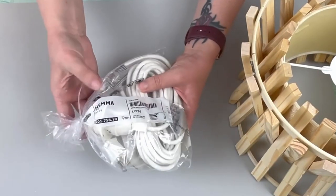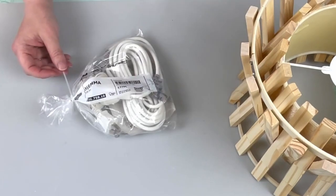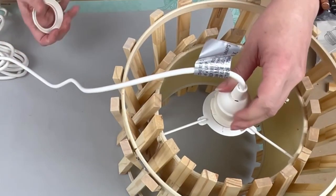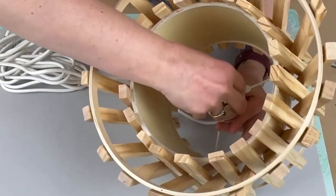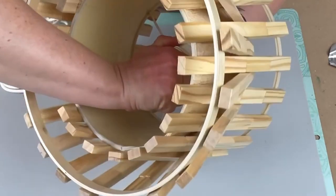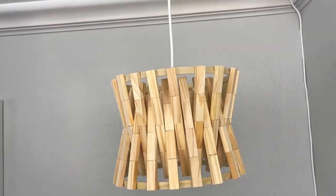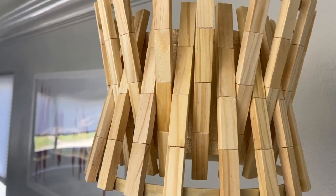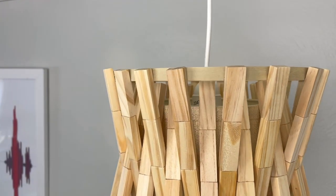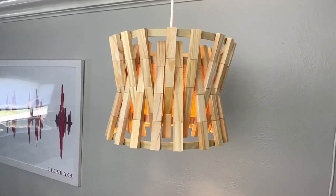Once I had all of my block sticks glued down in place I am taking this HEMA IKEA lamp cord kit — I'm not really sure what these are even called or how to pronounce IKEA names — just attaching this to my lampshade and that's it for this project. I absolutely love how this turned out. The one I was inspired by on Pinterest was a lot larger but I really love the size of this one. A 10 inch embroidery hoop is still pretty big and I have this hanging over top of my desk in my living room and I just absolutely love the little accent.